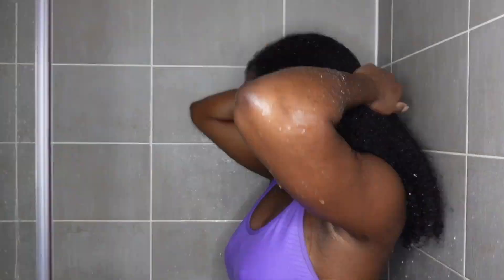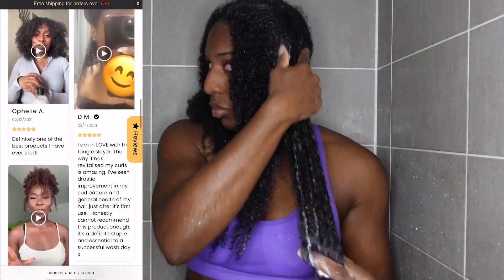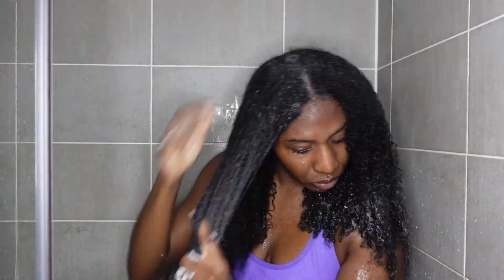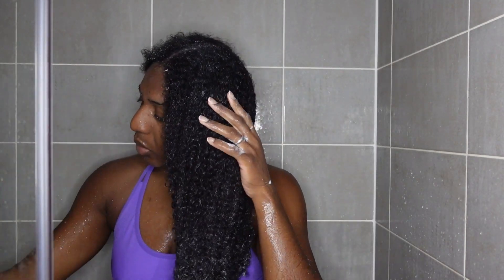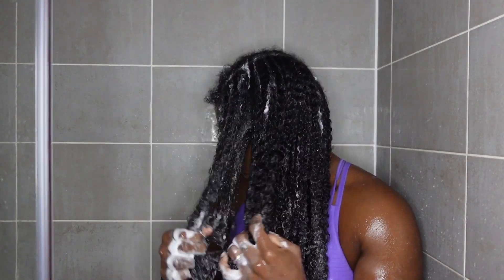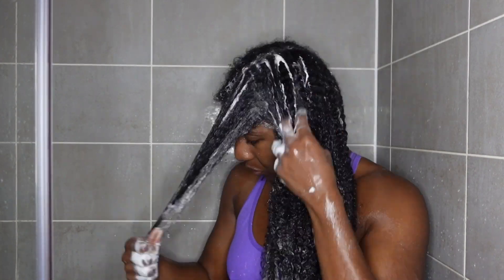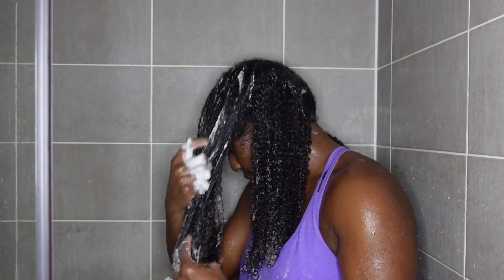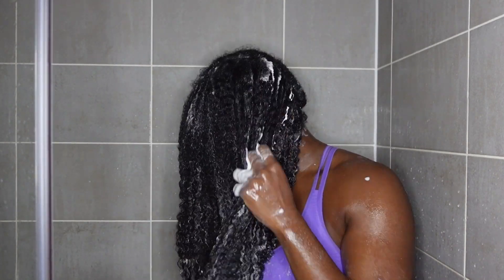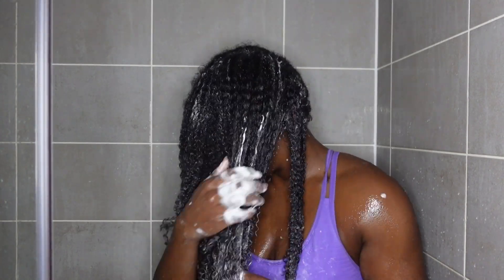We're going to go in with the Tangle Slayer immediately after, just because when I put shampoo in my hair I don't want my hair to dry out. I want to put some conditioner in and section away the part I'm not using, then go in with the detangling process. The Tangle Slayer — the reviews speak for themselves. If you're someone who spends hours in the shower struggling to detangle your hair, this Tangle Slayer will save you so much time, so much breakage, and help your hair feel like silk so you can detangle in a breeze. Just look at how quickly I'm able to work through my thick hair. No other product does this, I guarantee you.